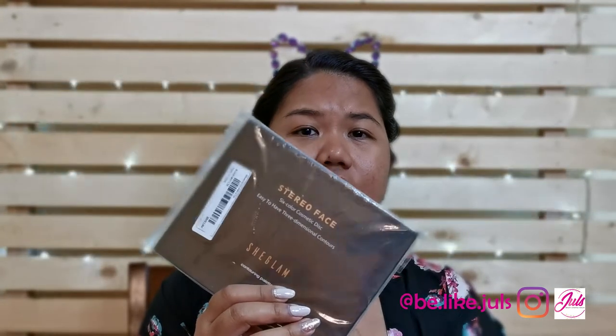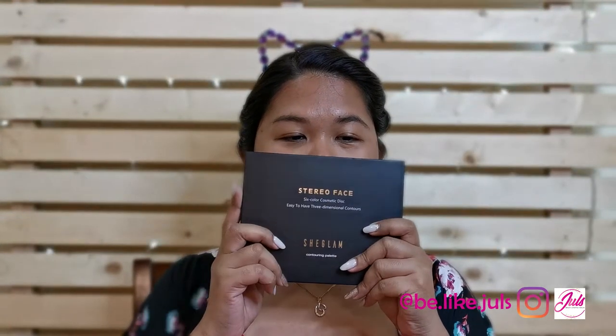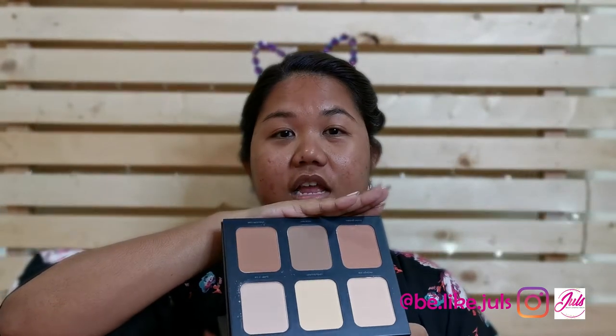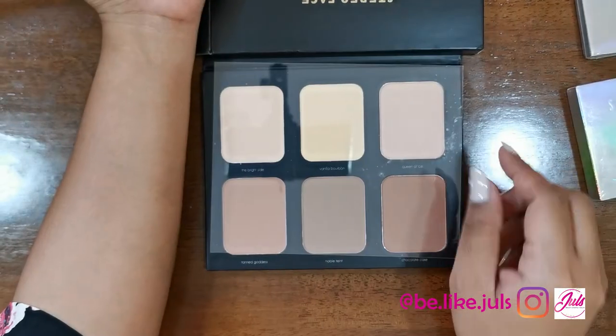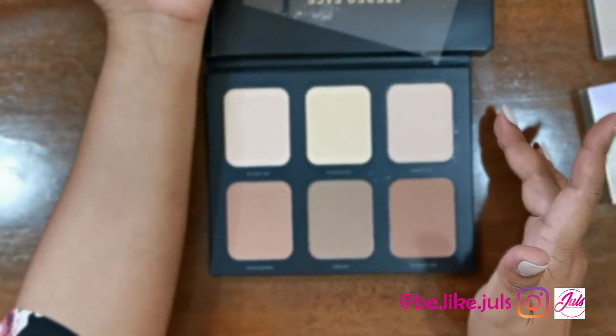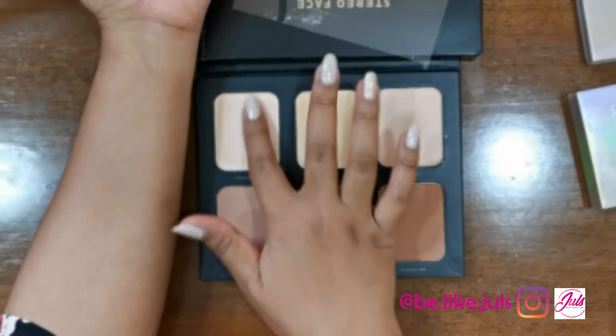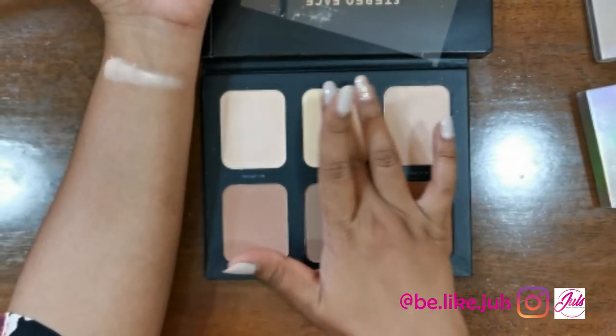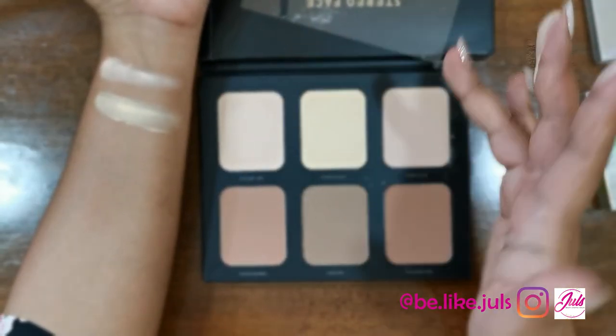The first thing I'm going to show you is the Stereo Face. This is a contouring palette and it looks like this. Inside you can see different shades of contouring palette with a big mirror on one side. I'm going to open and test it now. Let's start with the bright side — it's kind of chalky.